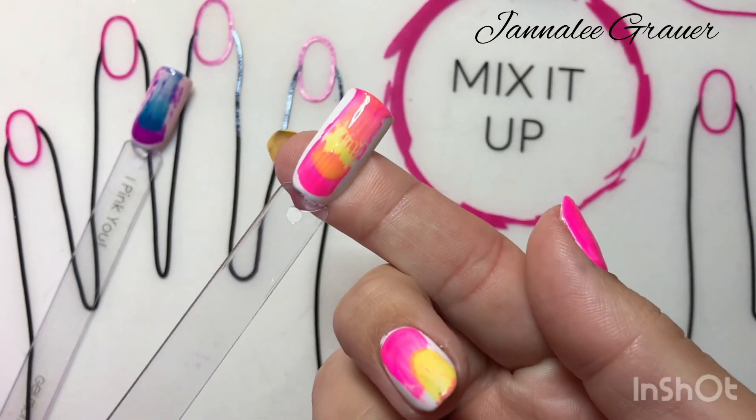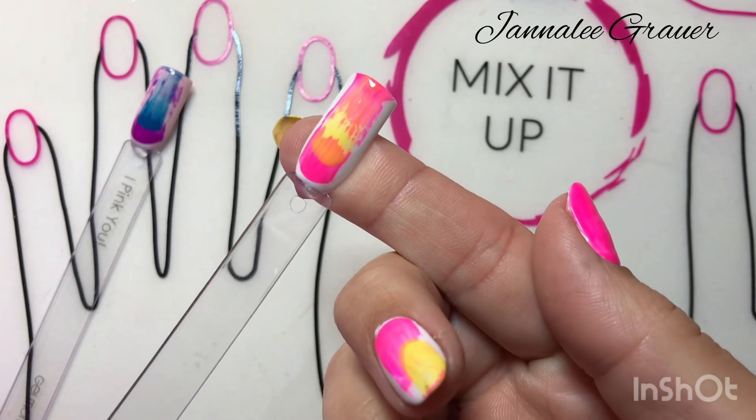Thanks for watching ladies. Isn't that just a beautiful look? So fun for summer.